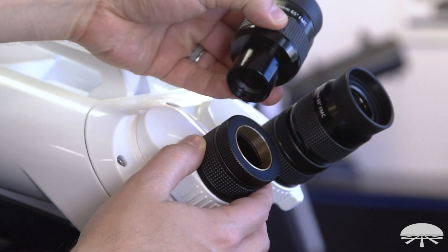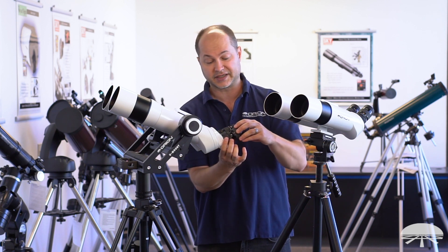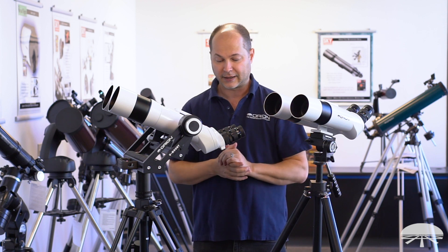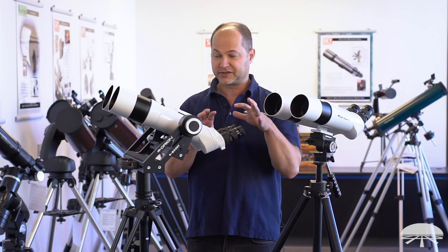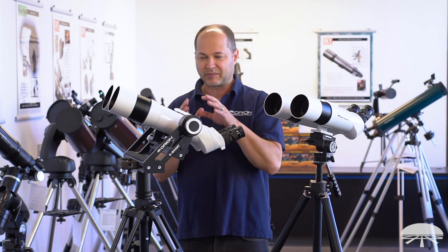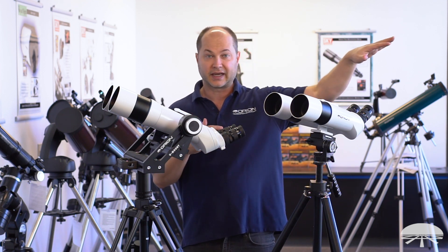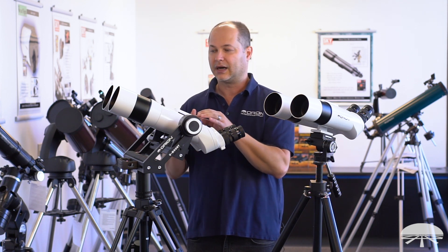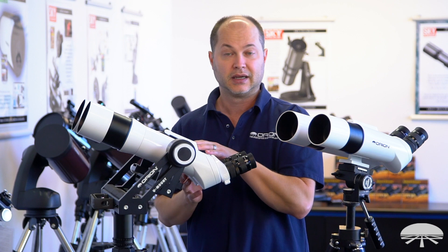The BT-82 also uses 18 millimeter eyepieces, and they're interchangeable so you can put on whatever you want. It uses the same compression lock system — slide the eyepiece in, rotate the collar, and it locks nice and tight, centered and collimated. For daytime spotting, views will be fairly similar: the 18 millimeters give 26x magnification on the BT-82 versus 22x on the BT-70, though you can adjust with different eyepieces. The big advantage of the brighter light grasp comes in lower light conditions and especially for astronomy — 37% more light lets those brighter nebulae and star clusters be pulled out of the background a little better.